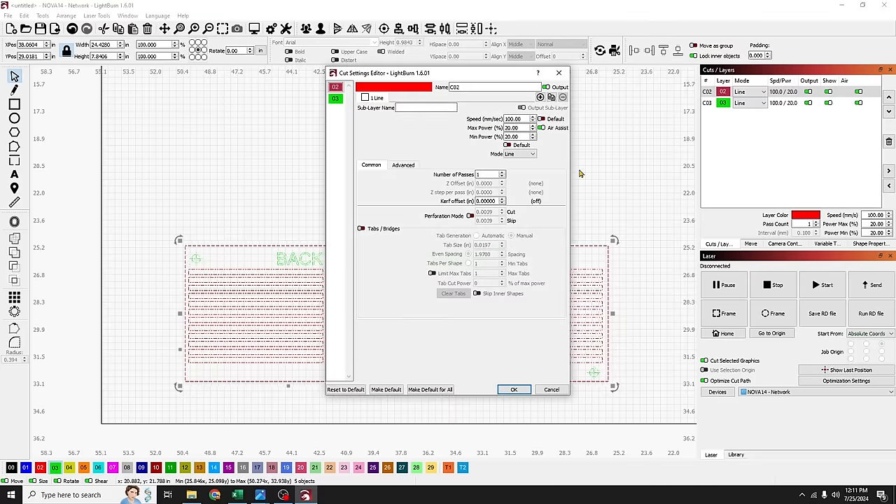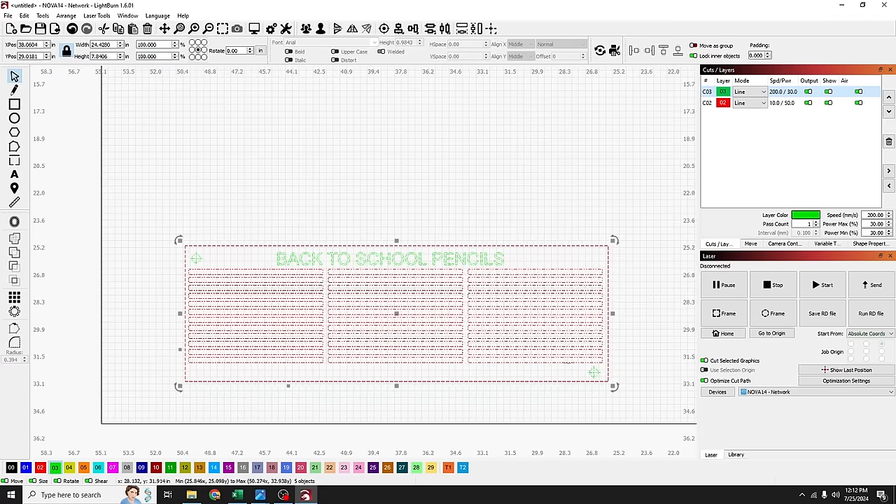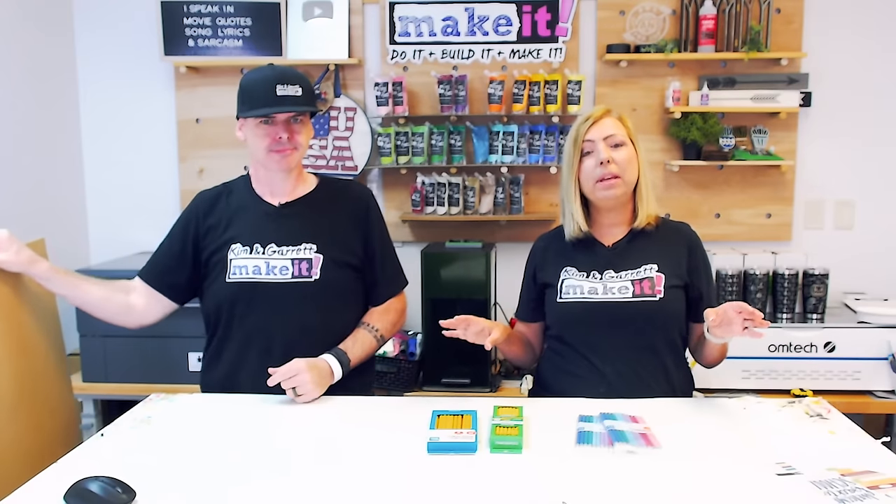Let's cut this out and set our parameters. I'm using a 130-watt laser: 10 millimeters per second at 50% power for cutting quarter-inch MDF. For the score I'll go 200 millimeters per second at 30% power for a pretty deep score. I'll move the score above the cut in the layer order. I'll take the quarter-inch MDF over to the Eon Nova 14. You can make your template any size — desktop laser, one set of 12 pencils, whatever fits. I've seen this done on the F1 Ultra, P2, S1, even the D1.